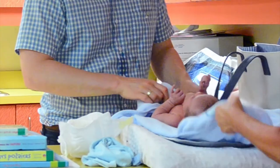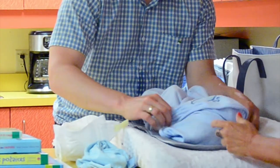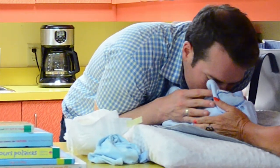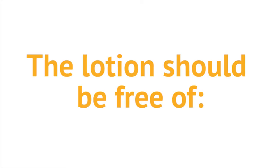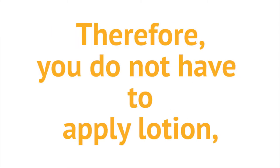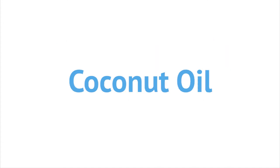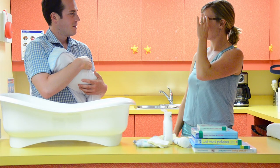After drying, quickly cover your baby — this will prevent your baby from getting a chill. Lotions may be used if your baby has very dry skin; the lotion should be free of perfumes, dyes, and preservatives. Your baby's skin has a special pH to help protect them, so you do not have to apply lotion, but some families like to use a natural oil like coconut oil or olive oil.